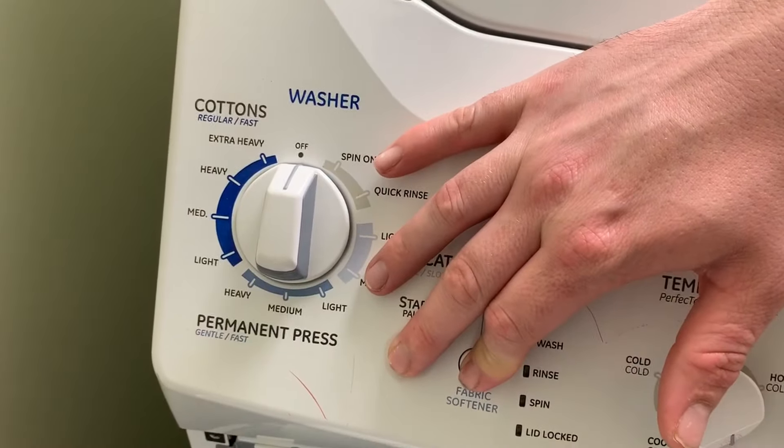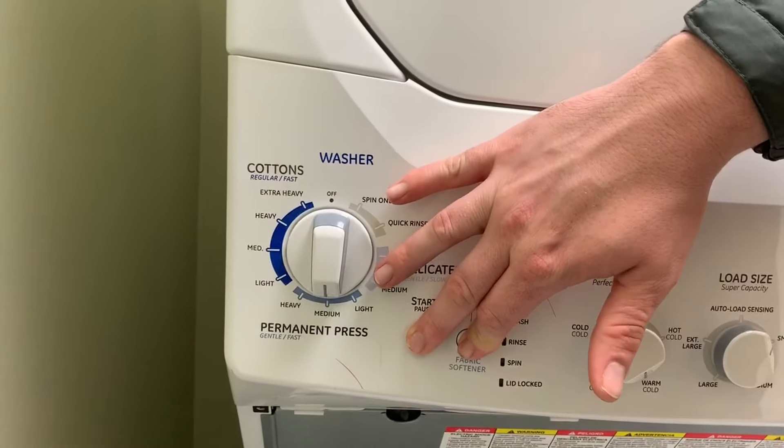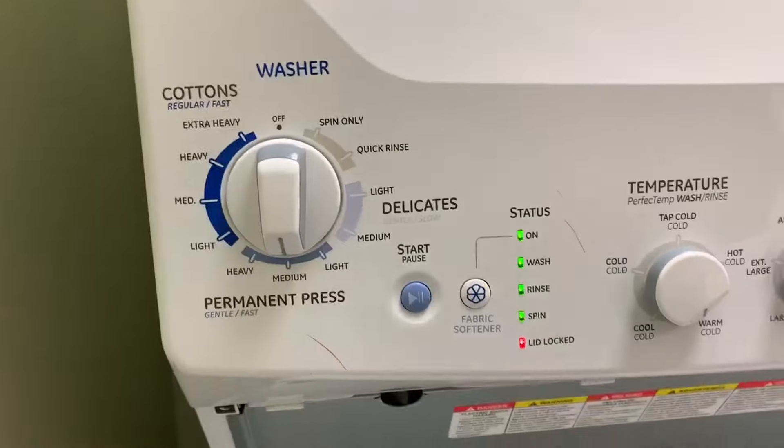On this washer there's something called diagnostics, and what diagnostics is is a tool for technicians or somebody trying to diagnose this thing. You can go into it — pretty much jailbreak the computer, hack into it — and test certain things. If you want to test a drain pump only, you can. If you want to test the hot water valve only, you can. If you want to get error codes off of it, you can, and we're going to show you how to do that in this video.